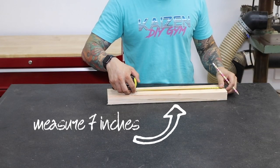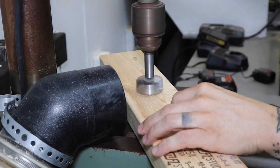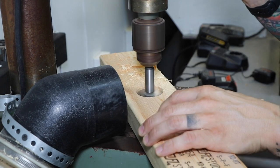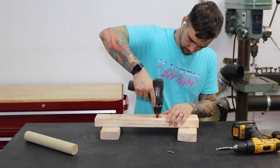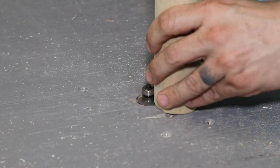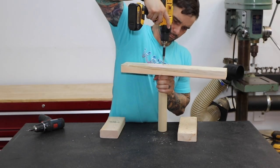I measure and mark seven inches from the end of my 20 inch piece and use my combination square to mark the center. This is where the hole for the dowel will go. I'm using an inch and three quarter dowel, so I drill an inch and three quarter hole. You can use a smaller dowel if it's easier — you only need to go halfway or three quarters of the way through the two by four. I drill a hole in the center for a screw. It's totally optional, but I like to go over the end of my dowels with a round over bit to get rid of the sharp edges. The dowel's not weight bearing at all, so one screw should be enough to hold it in place.